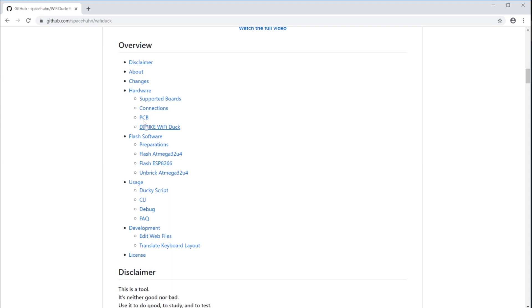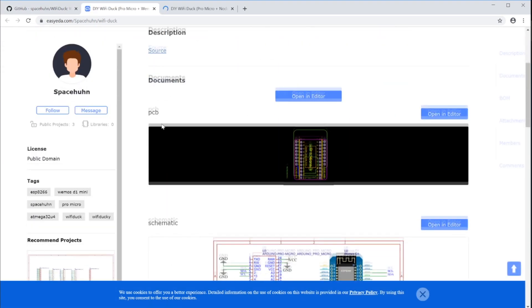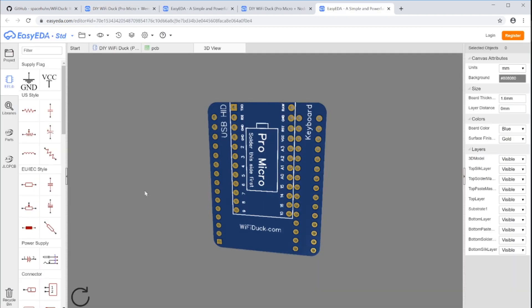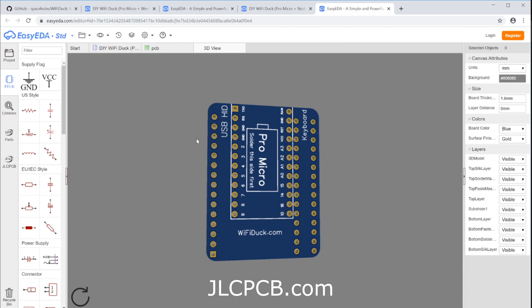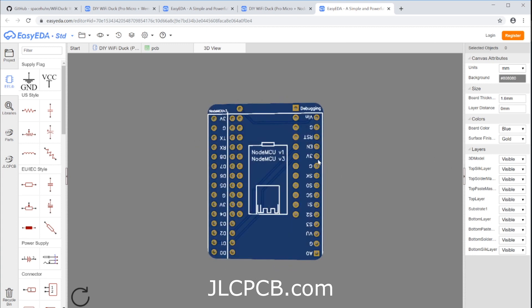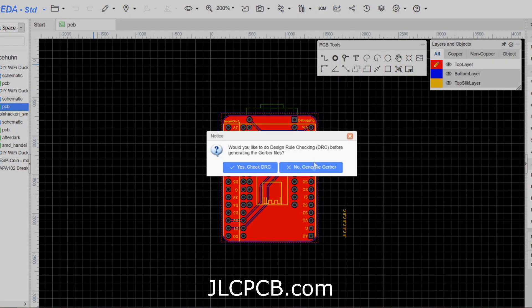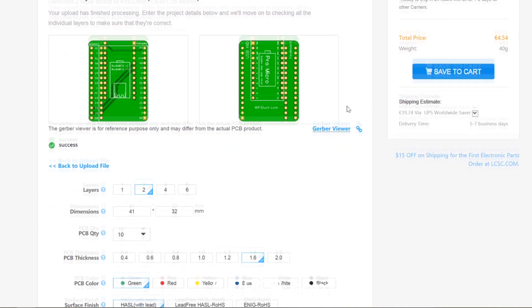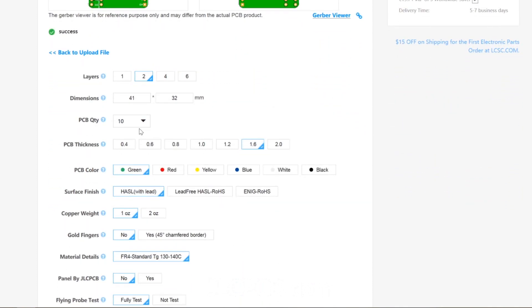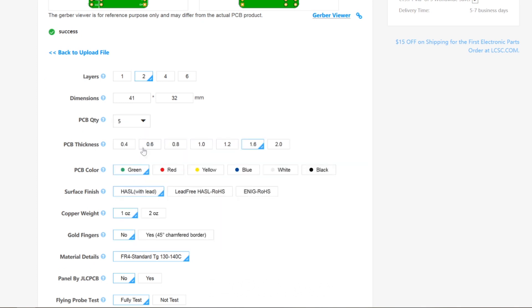If you want to get some of those PCBs, have a look at the EasyEDA project page I made, where you can find the schematics, the PCB layout, and order them yourself — for example on JLCPCB, which is the sponsor of this video. Get your own PCBs made at jlcpcb.com. They have ridiculously low prices starting at just $2 for five pieces, and in my experience the quality has always been good.